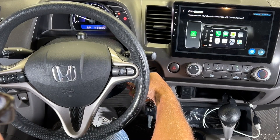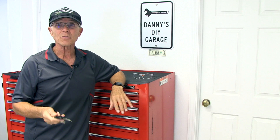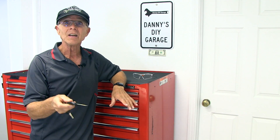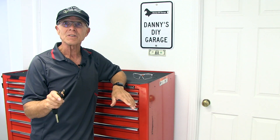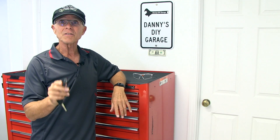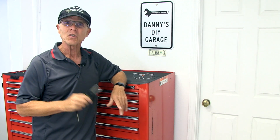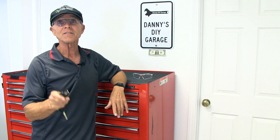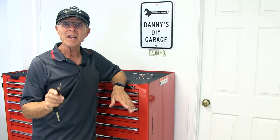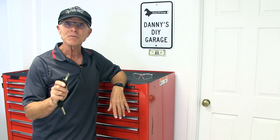If I use a different key, it starts up again and works just fine. So now I know it's got something to do with the key. This is how the system works: when the transponder key is inserted into the ignition and turned on, the immobilizer control unit sends a signal to the transponder key. The transponder key sends back a coded signal to the immobilizer control unit, which sends a coded signal to the ECM and the MICA module. If everything matches, your vehicle starts. If not, it disables the fuel.